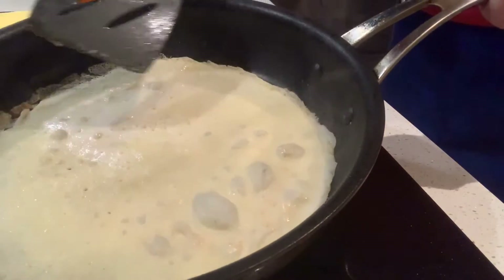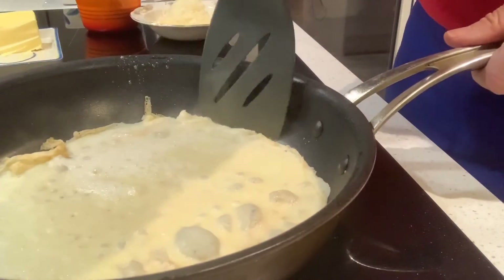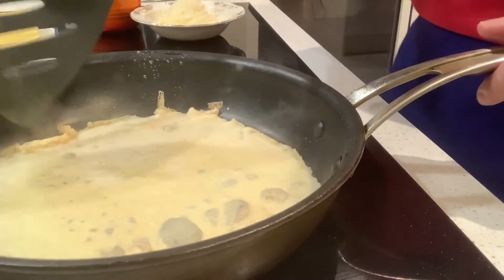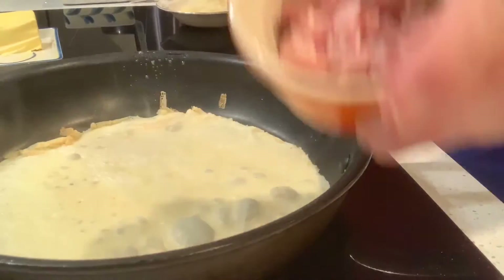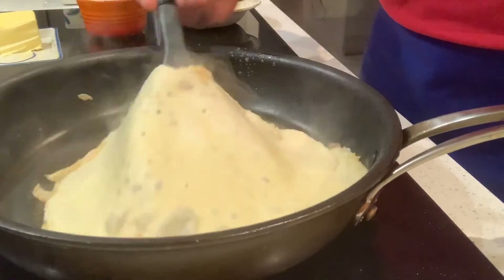It's changing colour as the previous one did, so we're getting ready to check the colour underneath. It's a little bit light still at the moment — very nearly ready. Meantime I've prepped: I've got some grated cheese and I've just cut up some ham from the supermarket.